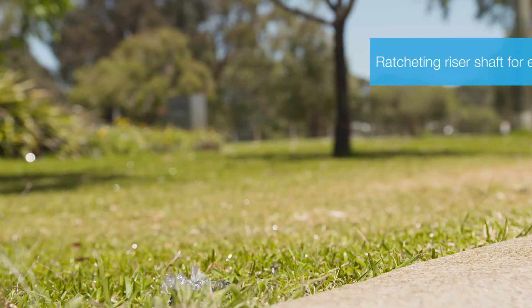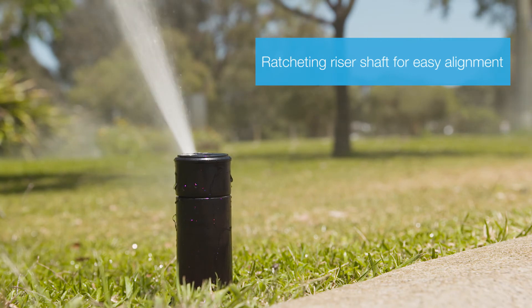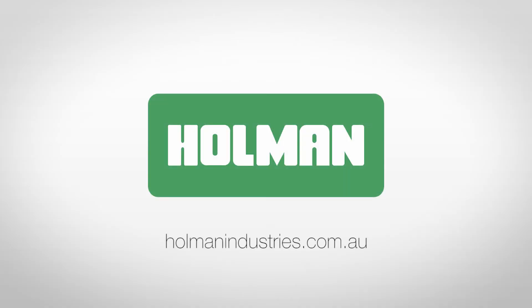The ratcheting riser in the KRain K2 allows for easy alignment of the spray pattern. For more information on gear drive sprinklers, visit our website at holmanindustries.com.au.